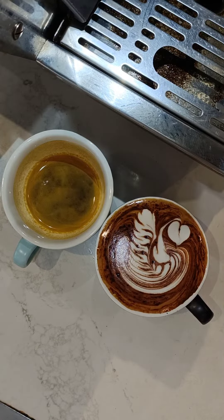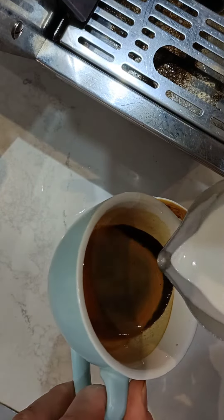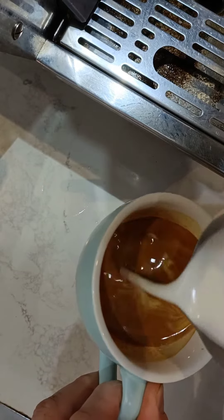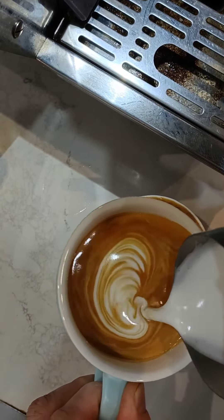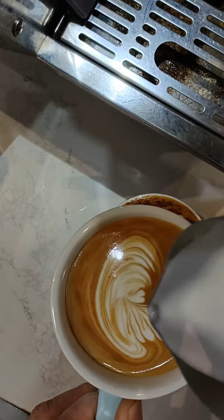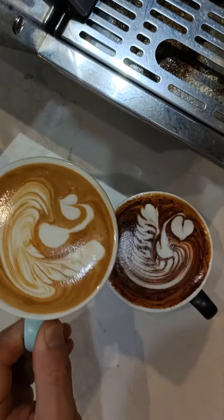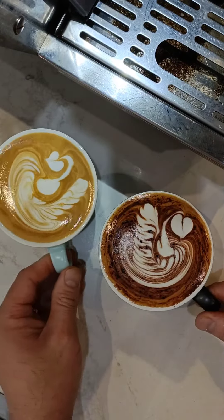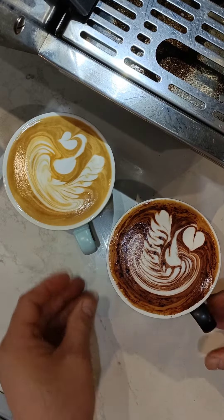It takes time to learn this cappuccino art. The next one is the flat white. Flat white has less froth, and you can do flat white art too if you want.